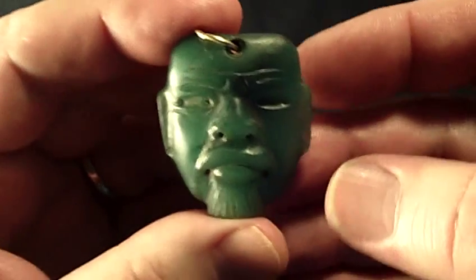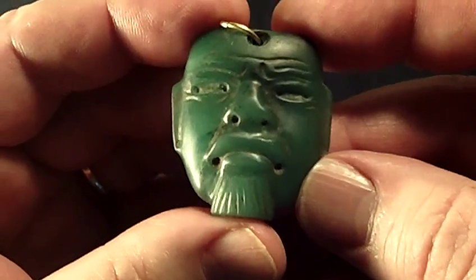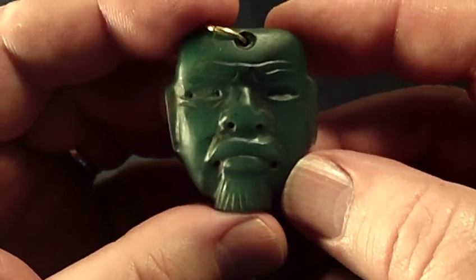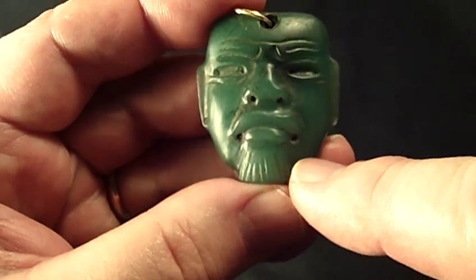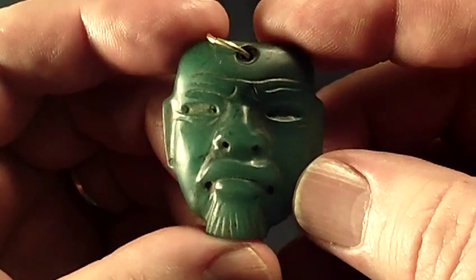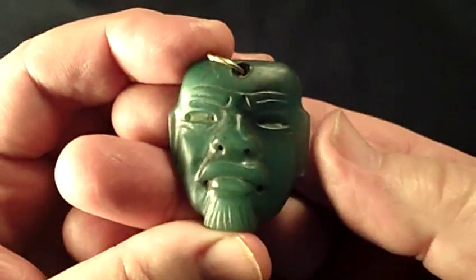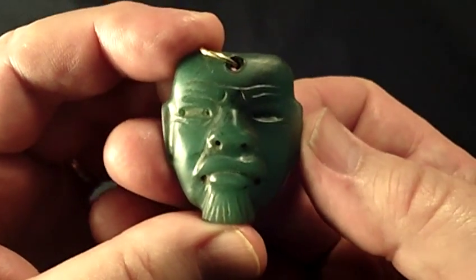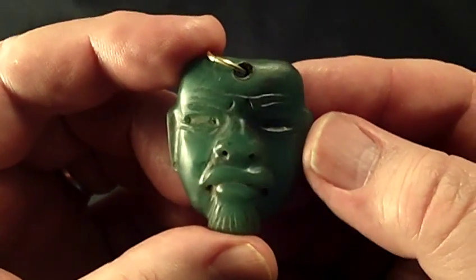This is a typical Olmec classic depiction of the war jaguar with the downturned mouth. This particular piece has a bearded figure or goatee, which is also very common in Olmec iconography.